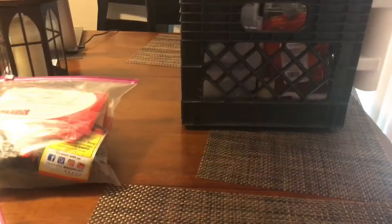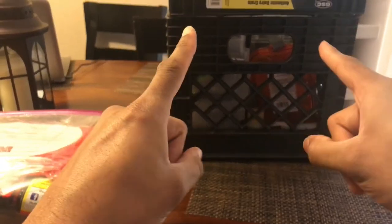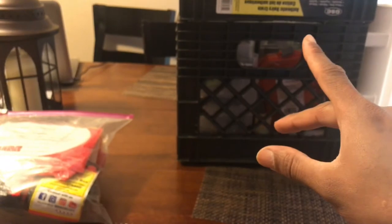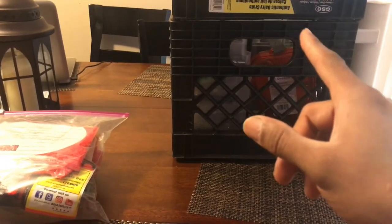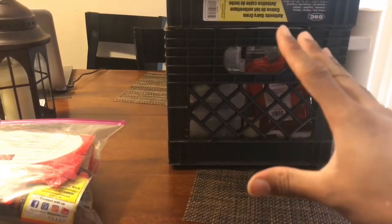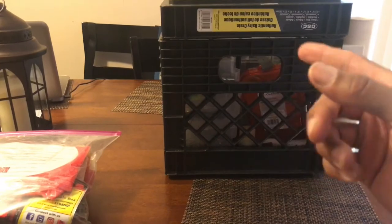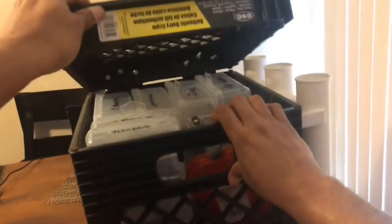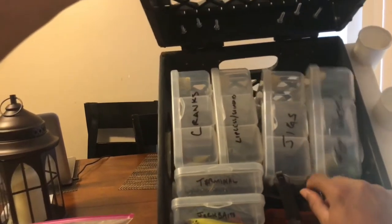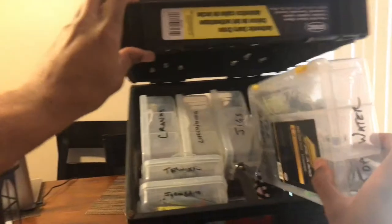Next, my hard baits. I keep all my hard baits in boxes in my crate, which goes behind my chair in the kayak. I carry six boxes — I probably could fit more if I went to smaller boxes, but I chose this style of Plano box that works well for me. I can fit four of the big ones and two smaller ones. Let me get into these boxes.